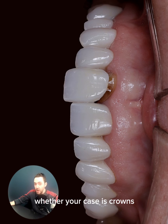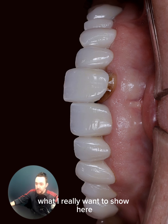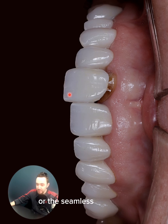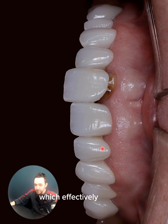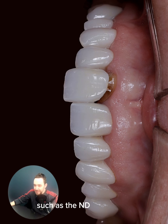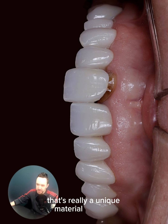Whether your case is a crown or veneer case, staining technique or even micro-layering — what I really want to show here is not just the real translucency at the incisal third or the seamless transition between the incisal and the dentin layer, but also the maskability of the dentin layer, which effectively serves in masking severe discoloration such as ND8 and ND9, and on a really limited thickness of just one millimeter. That's really a unique material property.